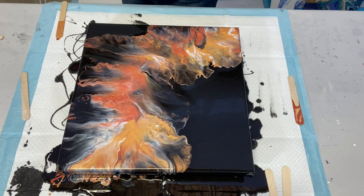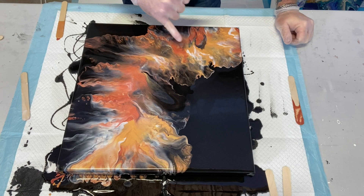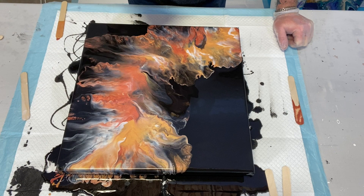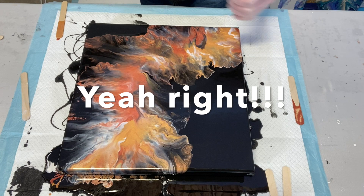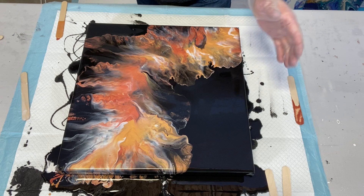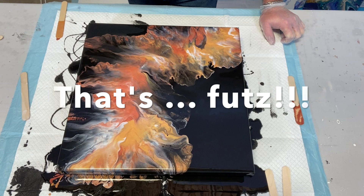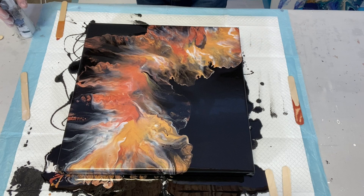Oh holy moly guys — oh my god, I just absolutely love this! I love the coppers and this little gunmetal gray color that came through — Space Gray. The cells are starting to pop up through the black. This is so beautiful! I'm going to go ahead and torch it, get the bubbles out. I could do a little bit right here, or maybe a little bit right there — actually, I'm not going to do anything to it. Wait — actually a little bit right here and a little bit right there might be good. I'm going to grab the blow dryer.